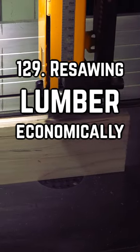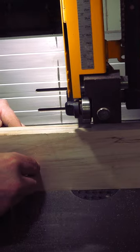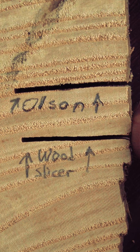Resawing lumber is incredibly taxing on bandsaw blades. The heat created from wider board cuts can quickly shorten their expensive lifespans. While choosing good blades like wood slicer blades have really helped due to their thinner kerfs, sawdust and heat are an unavoidable nemesis.